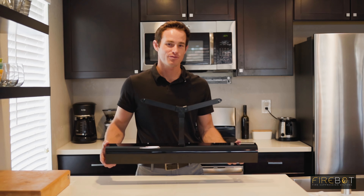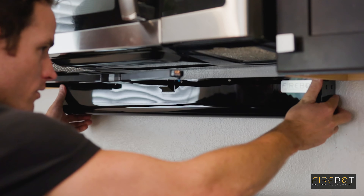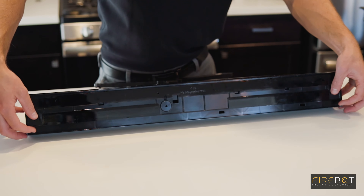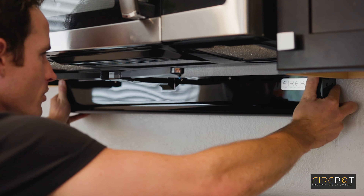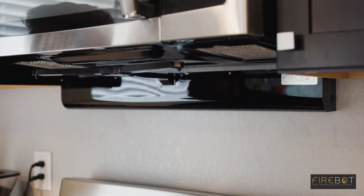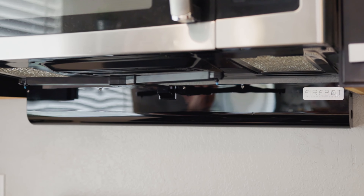Next, take your completed FireBot unit and install it on the mount. Take the back top edge of the housing and rest it on the top edge of the mount. Make sure the unit is flush against the wall. Gently press upward and you'll hear a click on both sides of the housing. This completes your FireBot drywall mounting option. If you have any questions, please feel free to reach out.